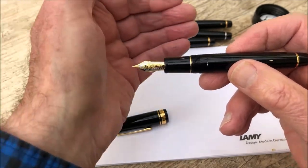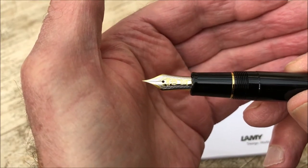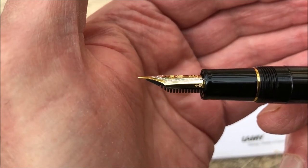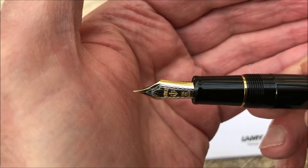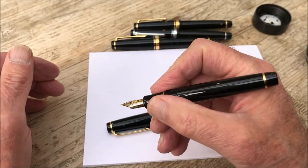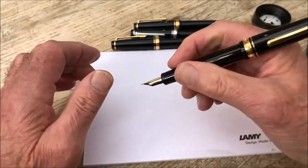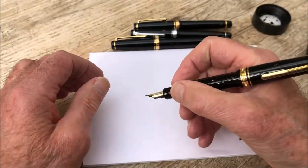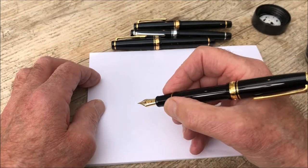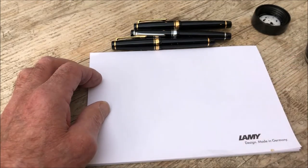At the heart of it, of course, as at the heart of any fountain pen, is the nib — and here we are. This is of course a thing of very great beauty. I have the nib marking there, so we can see this is an extra fine. Not a heavy pen, but my hands are probably pretty average, so I would prefer to post it — and posting is of course possible. Yes, that feels much better. I would suggest posting it. We've got the gold trim on this, and an extra fine nib.